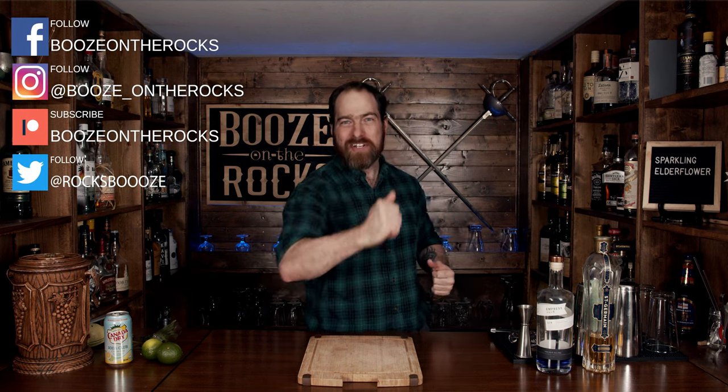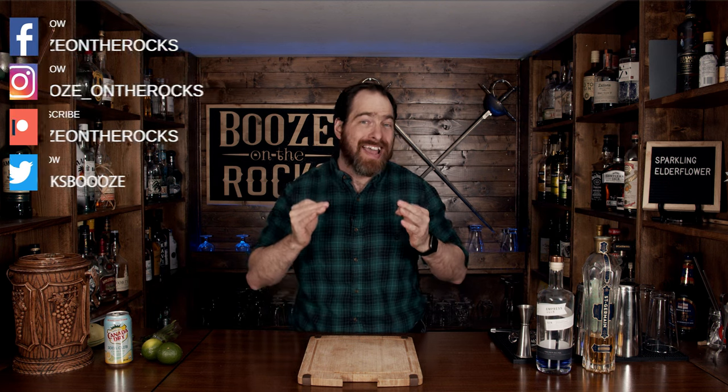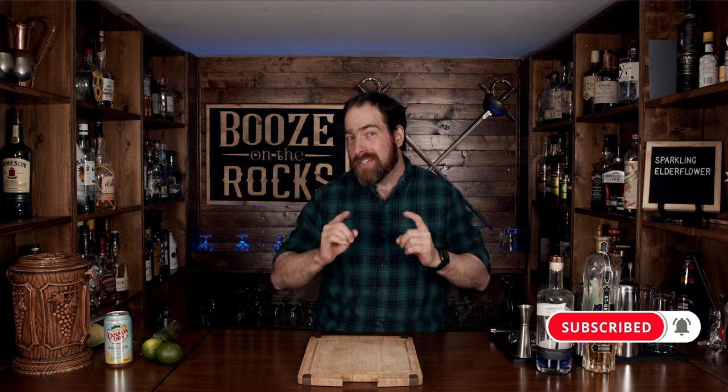Welcome back to Booze and Rocks where we make cocktails for everyone. My name is David Edwards and it's great to have you here today. We're going to make a sparkling elderflower. This cocktail has hints of elderflower and a gorgeous color-changing gin. It's going to be spectacular to look at, but let's see if it tastes any good. So let's get into it.